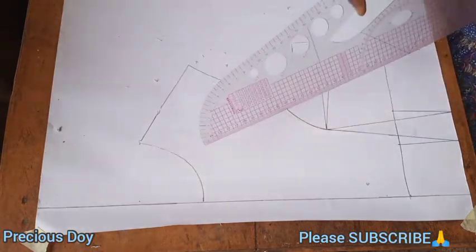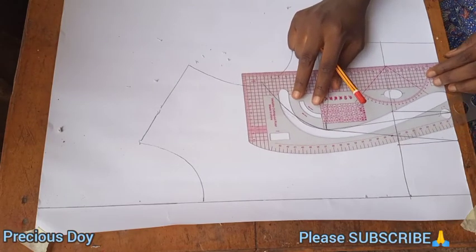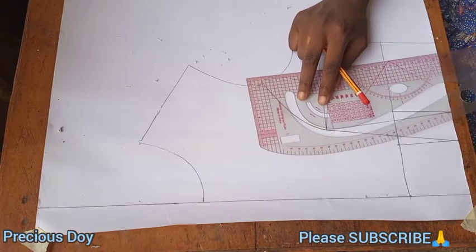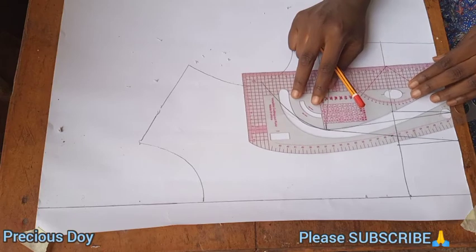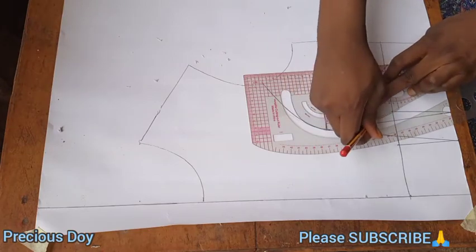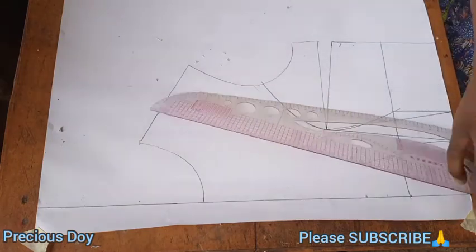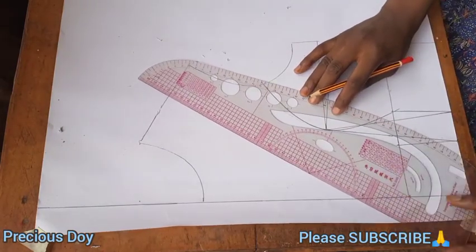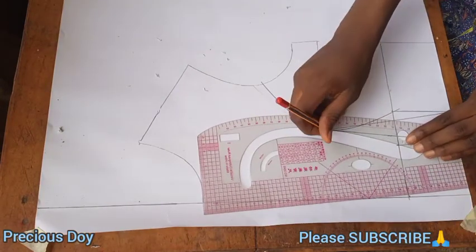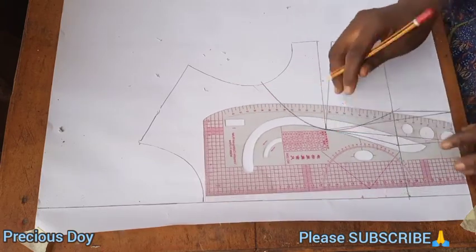After connecting it to the waist, you also have to connect it to the bust points, so you connect it at both sides. Connect it on the other side as well. Note that you don't want this side to be too curvy.